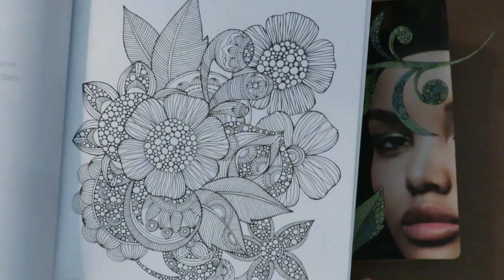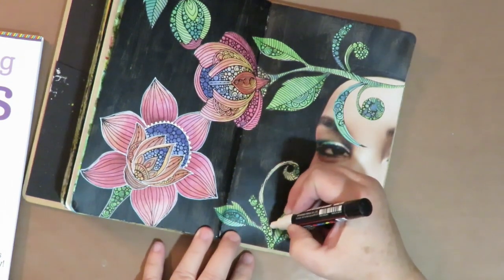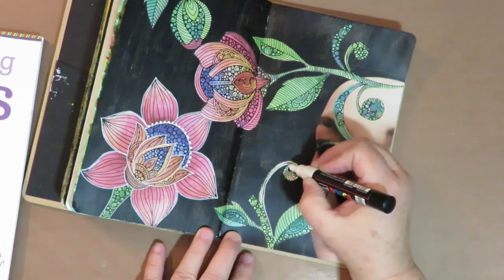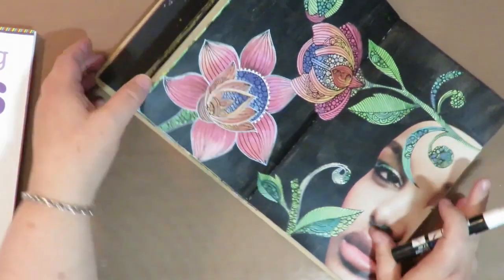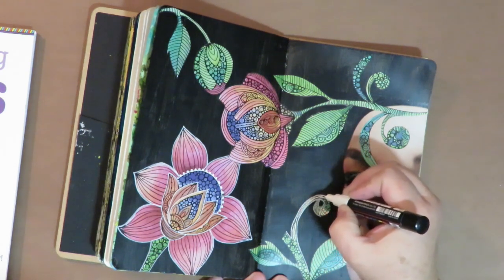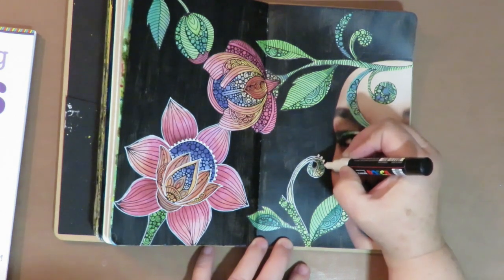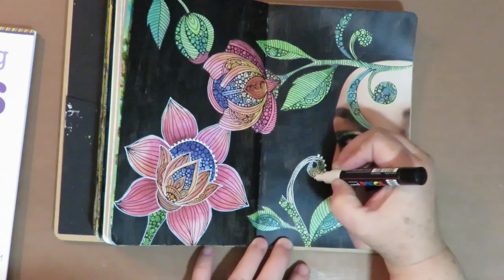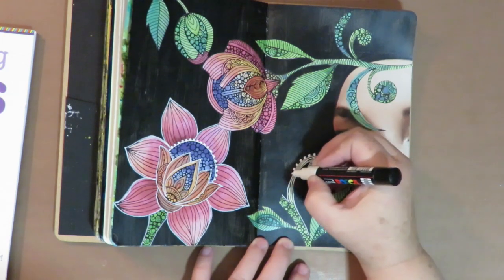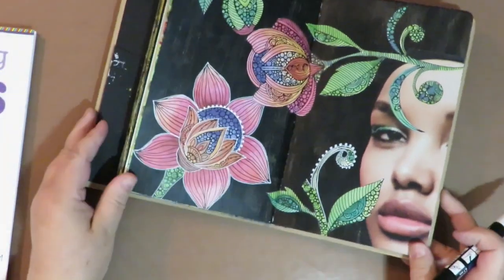I'll show you how to do that on the next page. Right now I'm using a fine-tip Uni Posca pen, and since I did a black background, I want the contrast of white. So I'm going around all the images and tracing around them in white — like this flower that's all traced around in white. Then I'm adding some doodling as well, and I like to go back and add a border of dots all the way around.